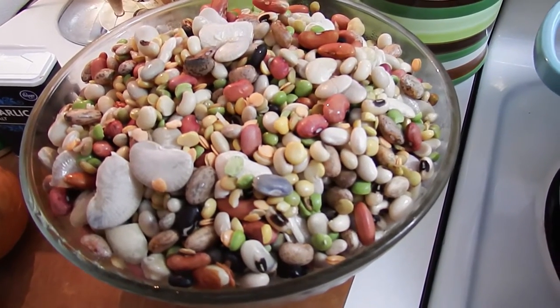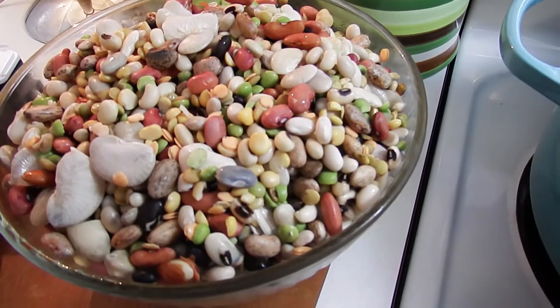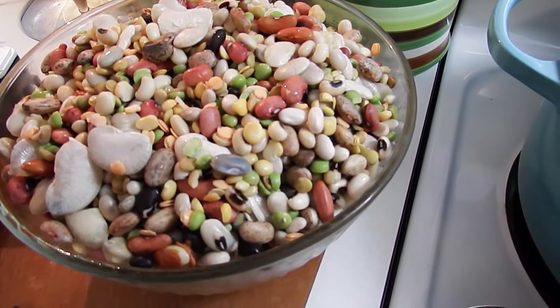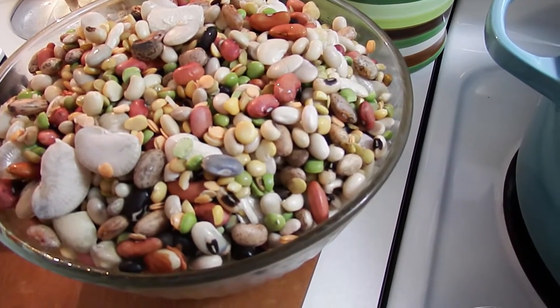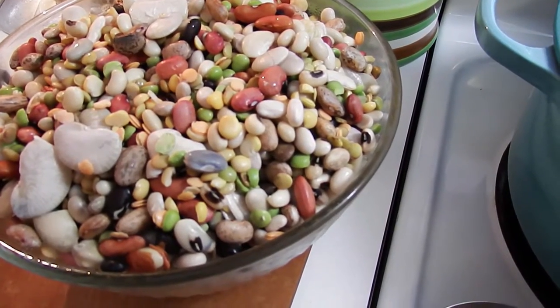Navy beans, black beans, red beans, pinto beans, baby lima beans, large lima beans, garbanzo beans, great northern beans, kidney beans, black eyed peas, yellow split peas, green split peas, and lentils.